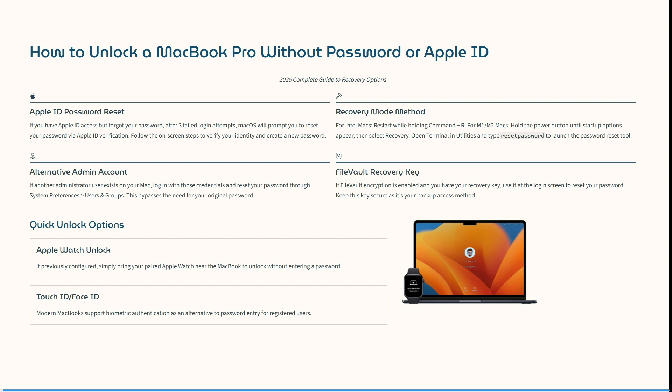There are some alternative admin accounts. If another administrator user exists on your Mac, log in with those credentials and reset your password through System Preferences and then Users and Groups. This bypasses the need for your original password.